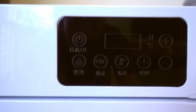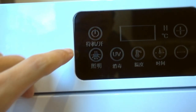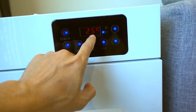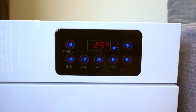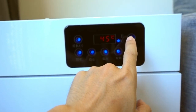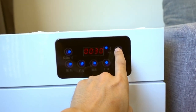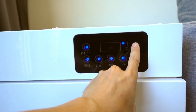So the buttons are in Mandarin. This means on, and this means lights, so you can turn it on and turn on the lights. This is UV, so we don't want this. You can also adjust the temperature. Right now the temperature is set at 25 degrees Celsius, which I think is a good temperature to dry the fur. You can set the temperature all the way up to 45 degrees Celsius, but you don't want to do that. So I'm just going to leave it at 25. And this is the time — you can set the time all the way to 3 hours. I'm going to try for 30 minutes.